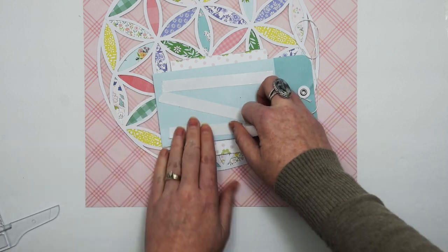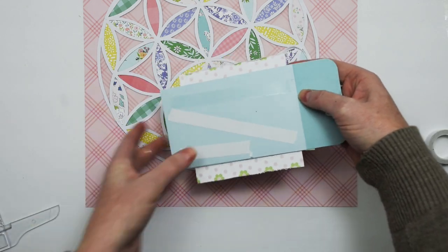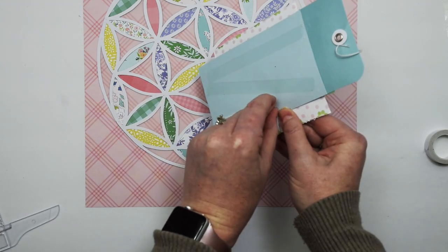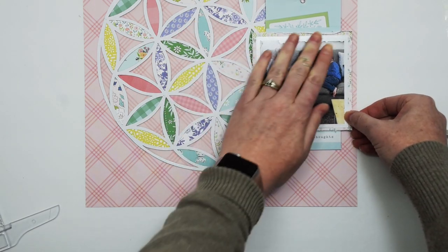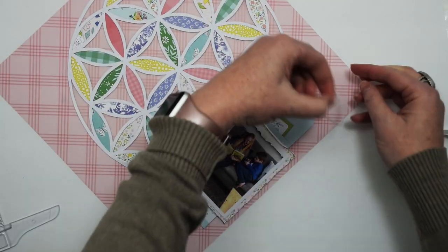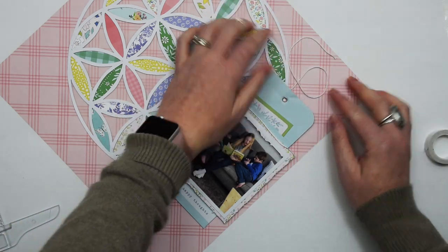I'm just using some double sided tape to adhere this envelope and the photo to the background. A minute ago you saw that I adhered my photo using pop dots, and that's because there was a metal eyelet that was raised and I didn't want that to poke through my photo.